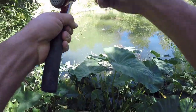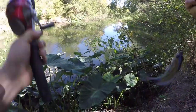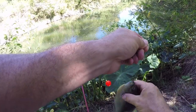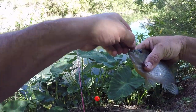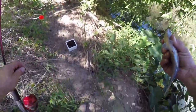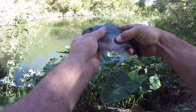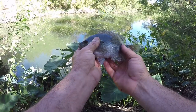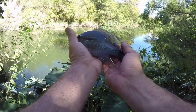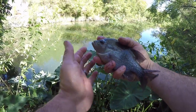What do we got? Oh my gosh, that's a good one right there! Is that a bluegill or is that a red breast? Or just a big green sunfish? It's got the markings of a green sunfish right there. Yeah, that's a good looking fish.